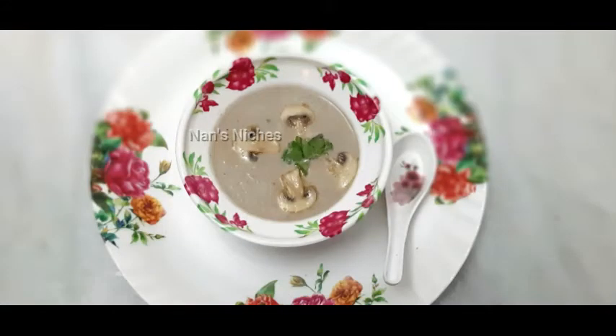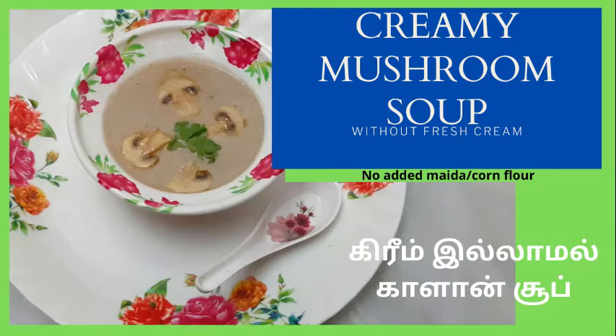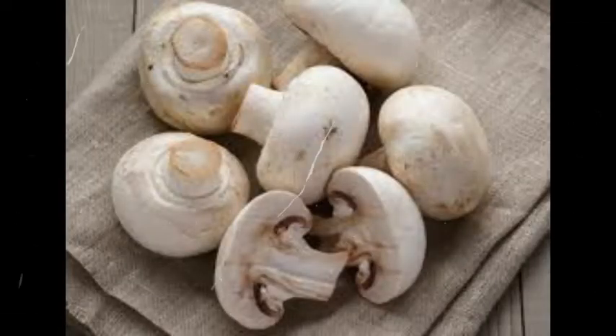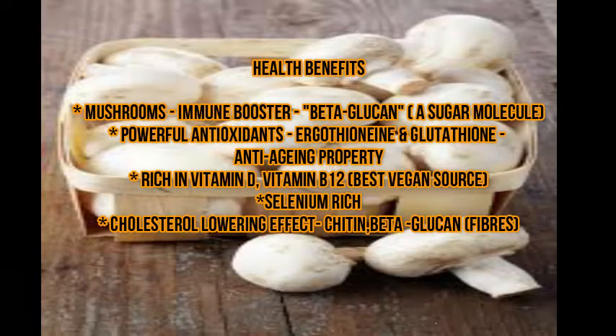It's a good soup item. Mushrooms are rich in antioxidants and are a selenium-rich food. They contain beta-glucan, which has anti-oxidant properties. Mushrooms are rich in vitamin D and B12 — this is the best vegetarian source. Vitamin D supports calcium absorption and bone development. They also contain two antioxidants: ergothioneine and glutathione, giving great anti-aging properties.